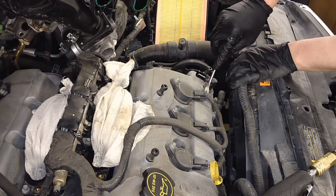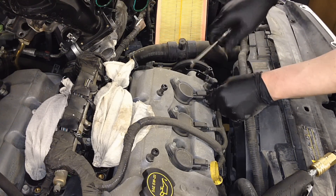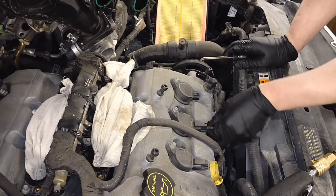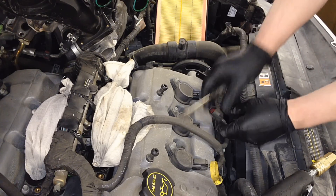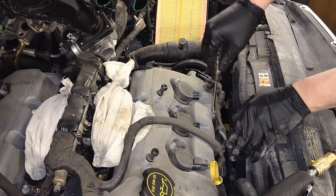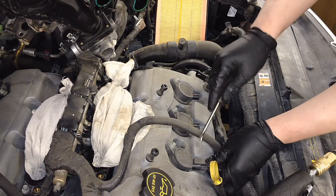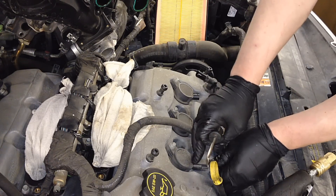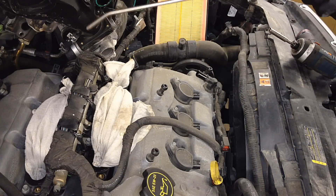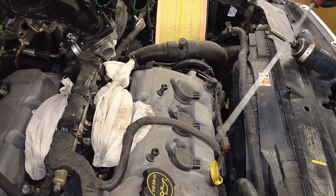You're just gonna want to release the clip on here — push in, release the clip, pull it off. These are gonna be brittle enough with heat cycles that you don't want to break them. Don't leave them connected to the intake or the valve cover right here, as this will break off too. Just pull them back.